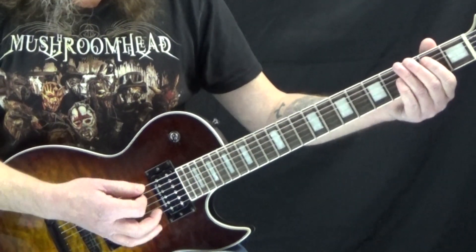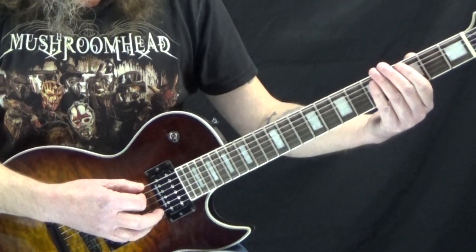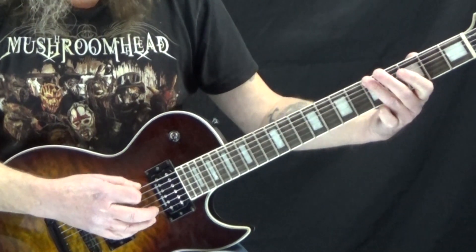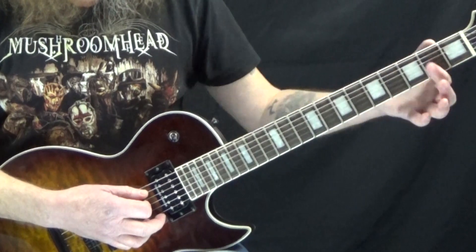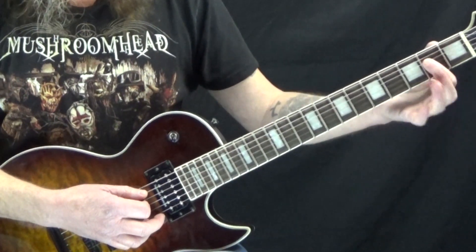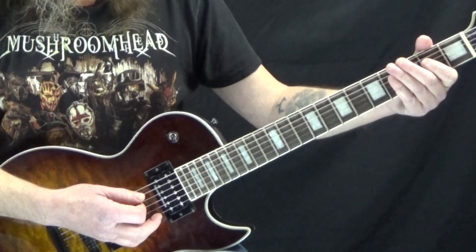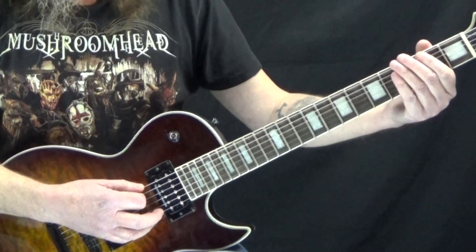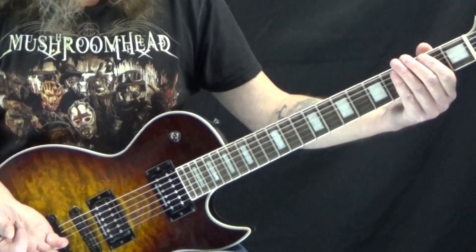Starting on the 2nd measure, we start with that same E5, and then that riff: open, 3, 4, 5, and then we're going to go to an A5. So now the A string is open and I've just got my 1st finger on the 2nd fret of the D string. Then we go to the 3rd fret of the low E, to the 2nd fret, and then we've got a bend and release. That's basically the riff.